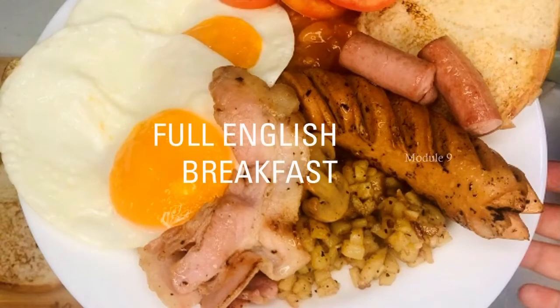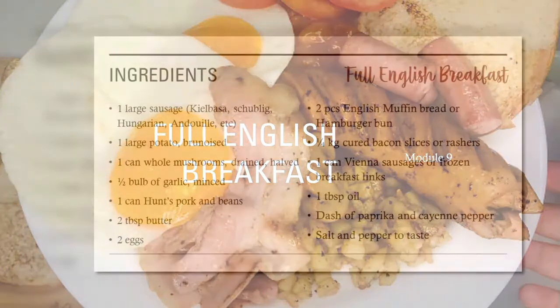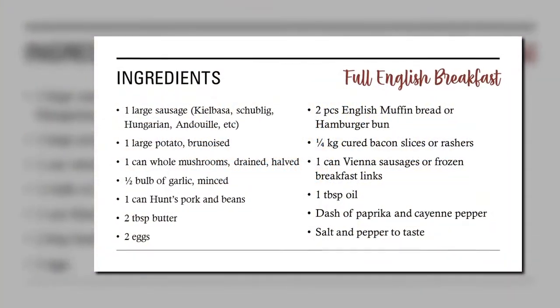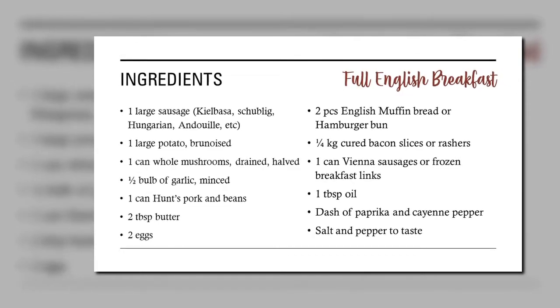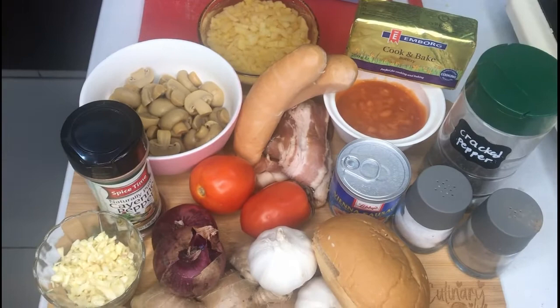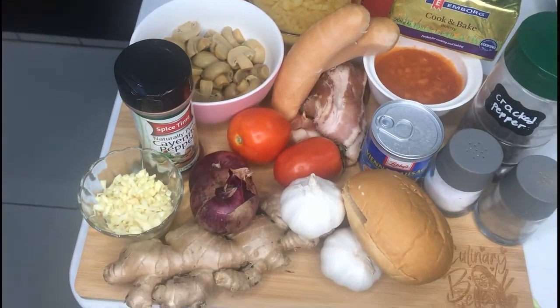Hi, welcome back. Today we're making a full English breakfast. These are the ingredients that you will need. It just seems a little daunting at first because of the many components and ingredients, but you just have to do them one by one.